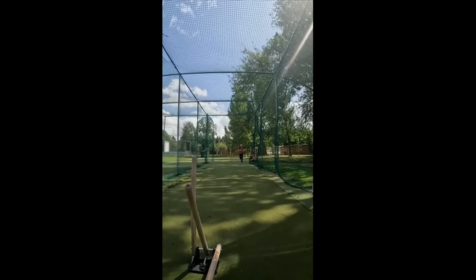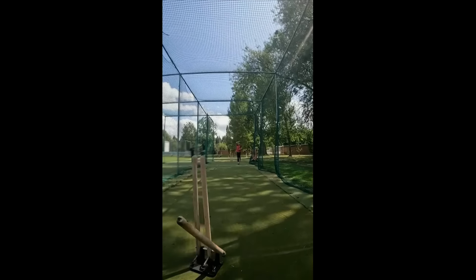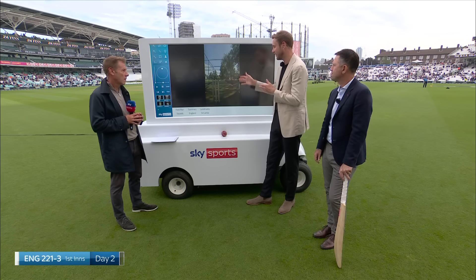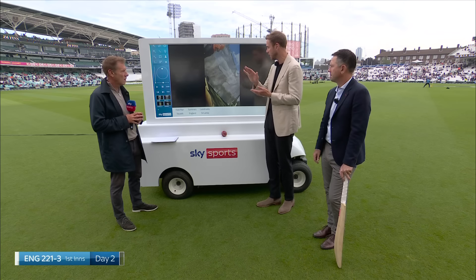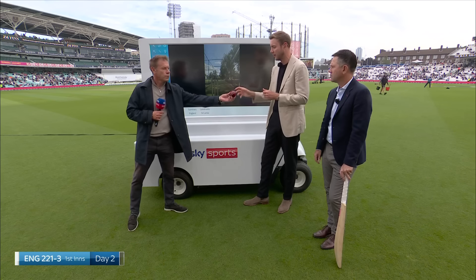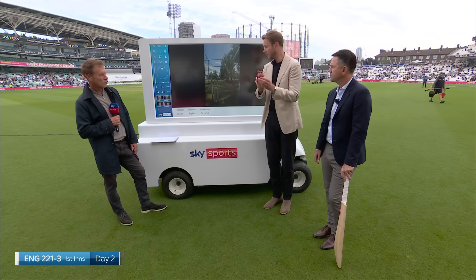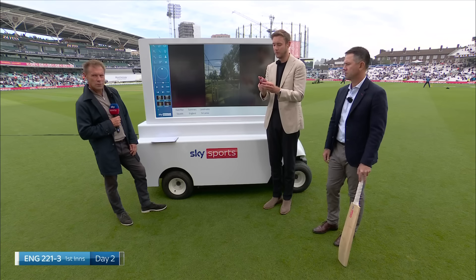A bit of both, and a strength thing. I think it's easier to bowl an away swinger when you get a little bit stronger — you can stand a bit taller in your action. My belief was your best in-nipper or in-swinger bowls people; your best away swinger beats the outside edge. So I always liked this angle, but it's nice to have the option. I think with that action at the moment, tactically work on a wobble seam that can stand up and go away rather than trying to swing the ball away too much.